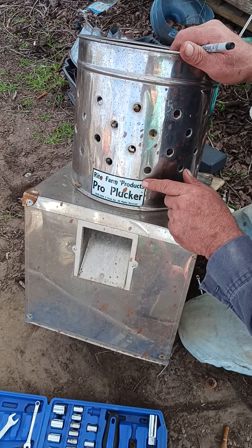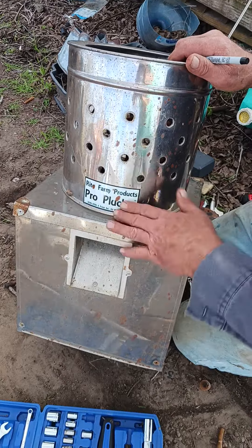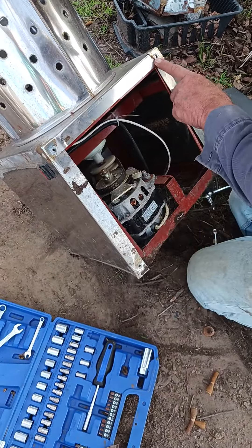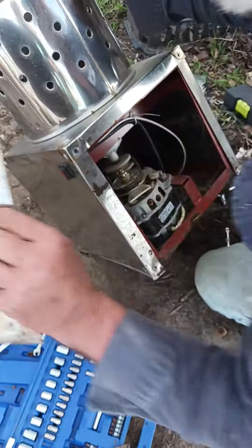I'm going to change the fingers in this Wright Forms Pro Plucker, the small one. First thing to do, find four screws and just take off this one panel.